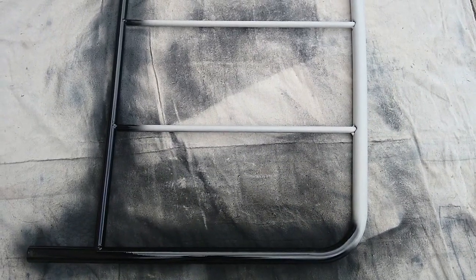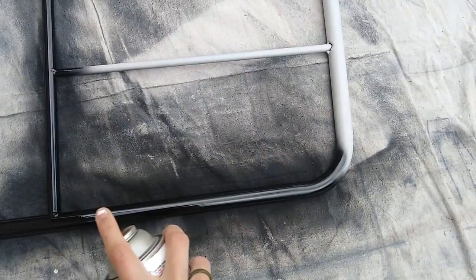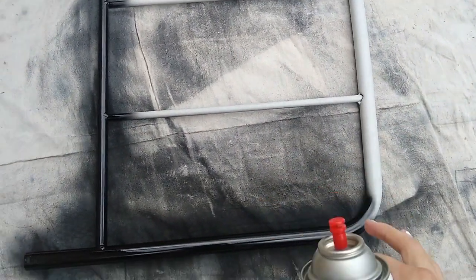So I started spray painting. Sorry if it sounds a little muffled — I have a mask on. I'm just sweeping back and forth, making sure I'm getting everything without keeping the spray paint in too much of one area, because I don't want it to get too thick and start running. So I'm just holding it and going back and forth, making sure I'm getting everything. And once it's dry, I'm going to flip it over and do the other side.